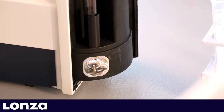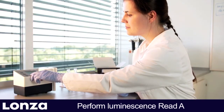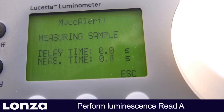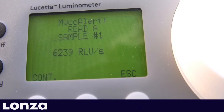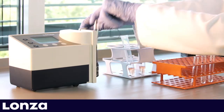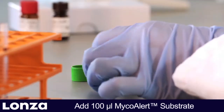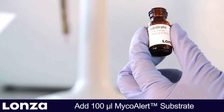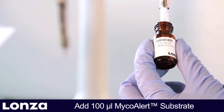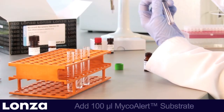For measuring background ATP levels, insert sample tubes into luminometer and perform luminescence reading A for all samples. Add 100 µL MycoAlert substrate to each sample and incubate for 10 minutes, allowing the generation of additional ATP in case mycoplasma are present.